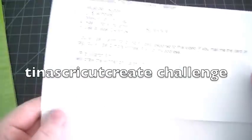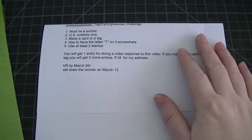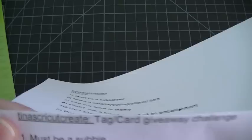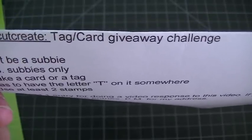Hey everybody, this is Lori again and I'm here doing another video response for a challenge that I'm participating in. This challenge is being hosted by Tina's Cricut Create and this is either a tag or a card giveaway challenge.